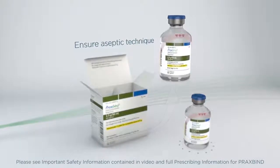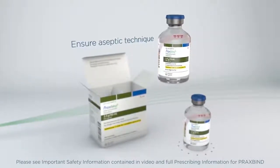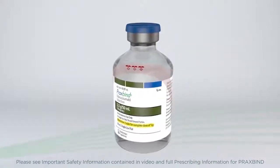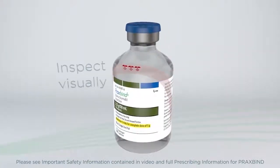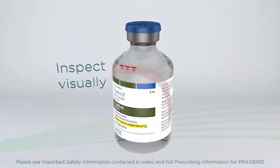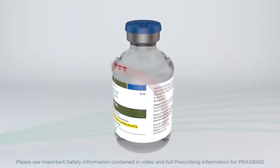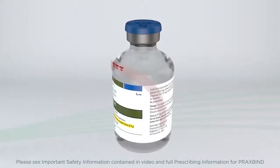Ensure aseptic technique is used when preparing and administering the infusion. Praxbind is a colorless to slightly yellow, clear to slightly opalescent solution. Parenteral drug products should be inspected visually for particulate matter and discoloration prior to administration whenever solution and container permit.